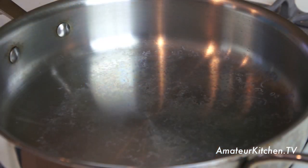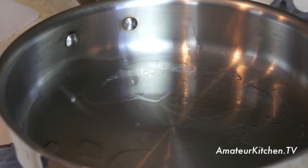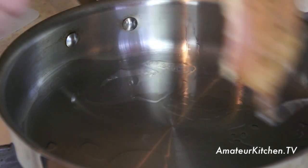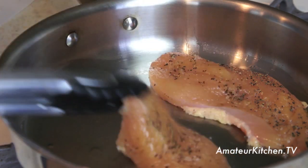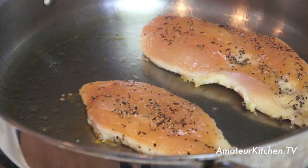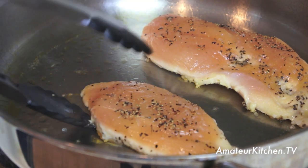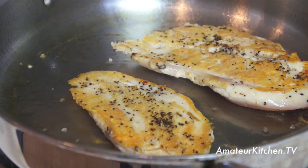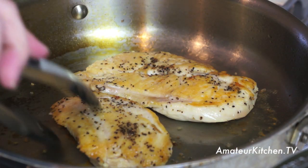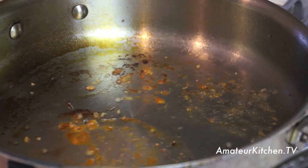Our pan is on medium-high heat, and now I'm just going to drizzle some olive oil in. Now I'm going to put my chicken into the pan. After four minutes, flip your chicken breast to the other side. You want it to look nice and brown. Once the chicken breasts have cooked through, we're going to remove them from the pan and put them on a separate plate.